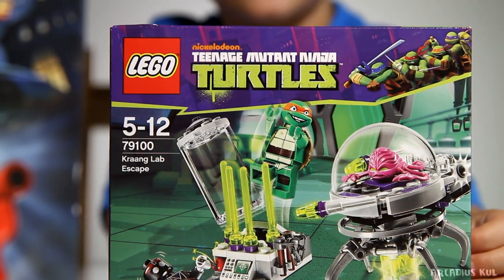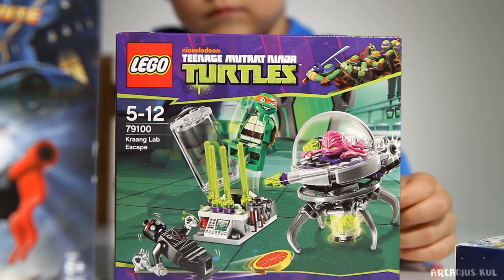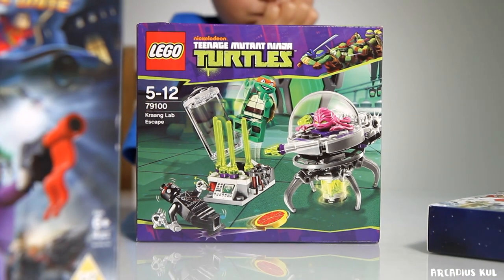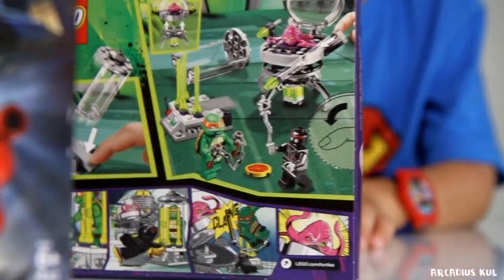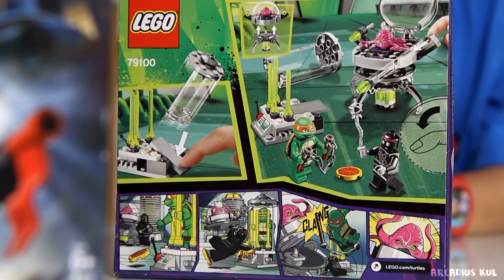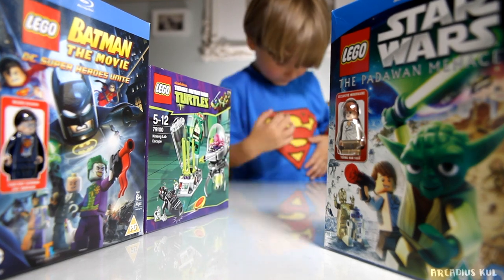It's not a movie, it's a kind of small Lego set, but there are figures - actually three figures. There's some guy there, but anyway it's about the Teenage Mutant Ninja Turtles. That's cool! And here we have the back of the box - it looks really cool, I like it.